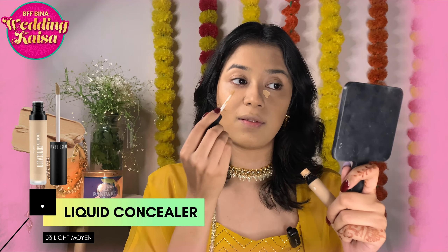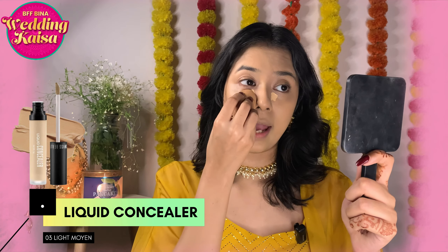I'll mix a small drop of the liquid highlighter with the foundation and apply it all over my face so it has luminosity, glow, and radiance — especially for wedding season when we all want a dewy, glowy base. Now I'll go ahead and blend in my favorite Swiss Beauty Liquid Concealer in shades 02 and 03.